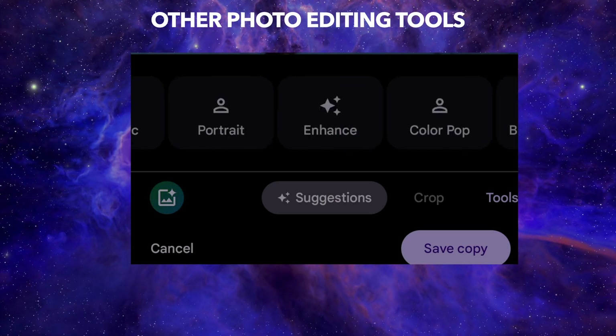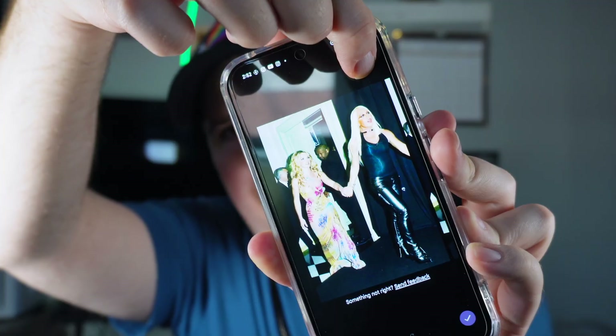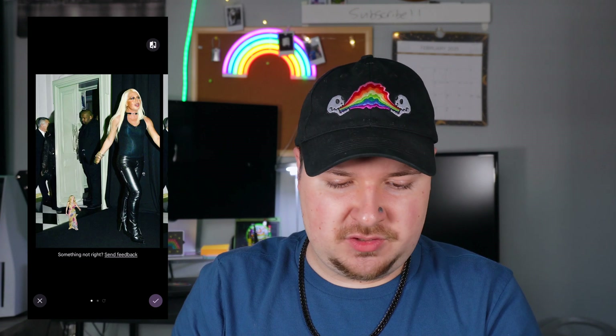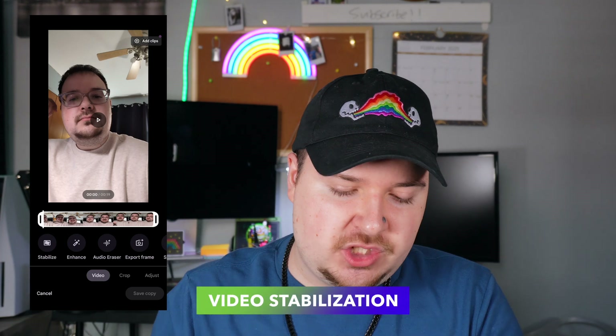I was goofing off demoing the Magic Editor and I used it to resize a subject in a photo — making them tiny — which is honestly one of the best features. Magic Editor for videos also gives you a lot of cool options. One thing you can do is stabilization — you can stabilize a video pretty seamlessly. You can also enhance the video, export a frame, or change the speed.